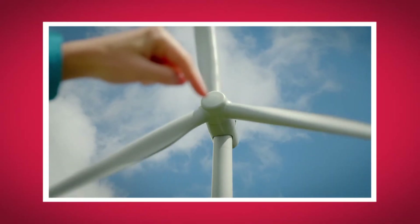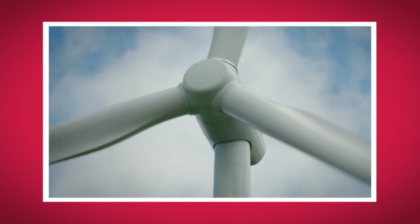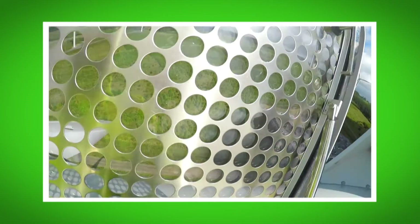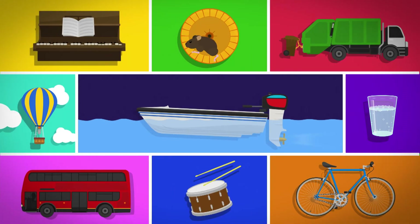I loved seeing how electricity is made from the wind. What was your favourite bit? Do you remember what the part is called that the blades are attached to? That's right, it's the spinner. Did you hear the sound the wind turbines made? And did you see how high Andrew was when he reached the top? So the next time you see a wind turbine, you'll know how it uses the wind to make electricity. And now you know how a kite works to fly high in the sky. I'll see you next time.